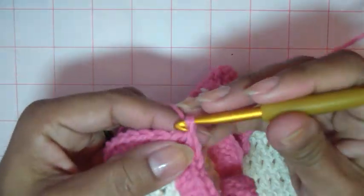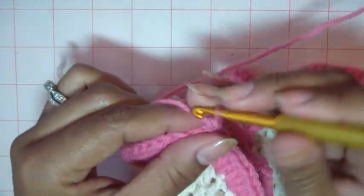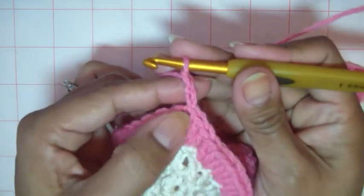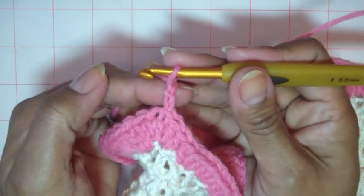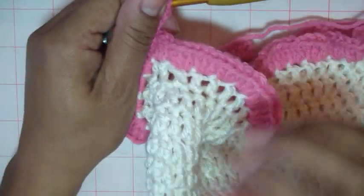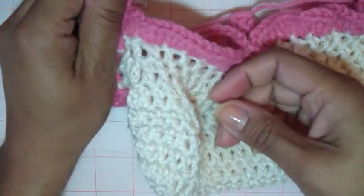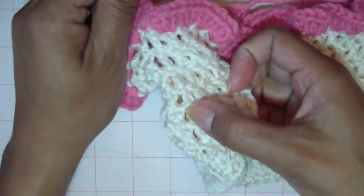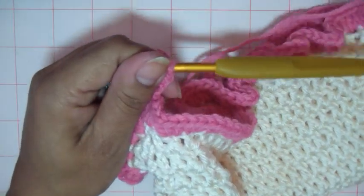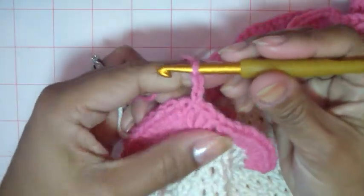So now to do the second round, we're going to chain one, two, three. I also want to mention — some people like to do a step up for a double crochet only doing two chains. If you'd like to do two and then go into your double crochet, please do. I've been doing three and it does leave kind of an area where you can see the laddering. If you do two, it gives a tighter area so it doesn't show the laddering too much.